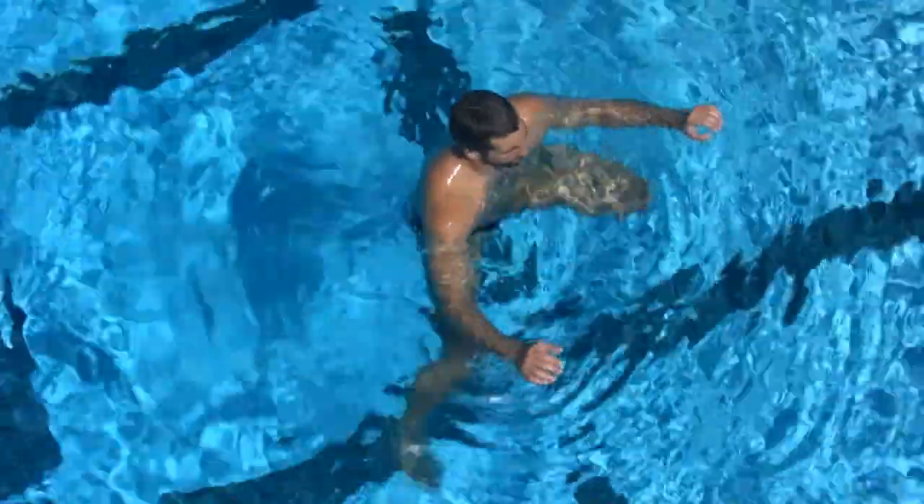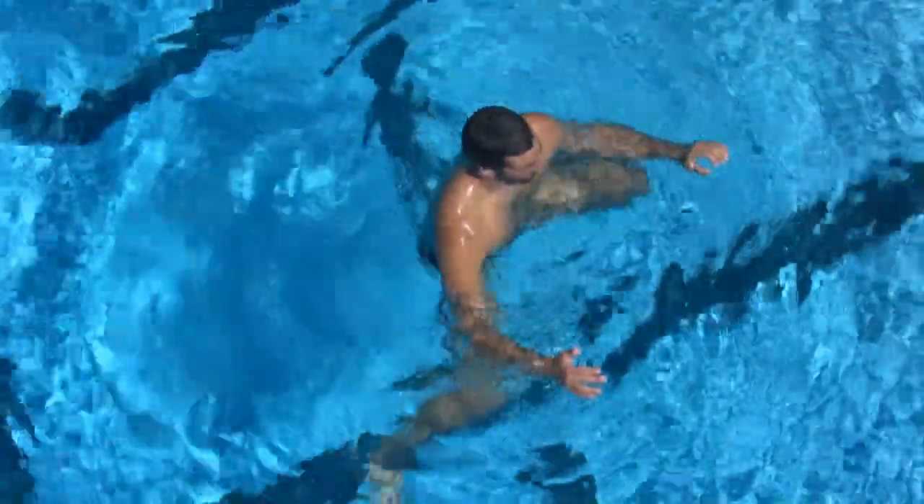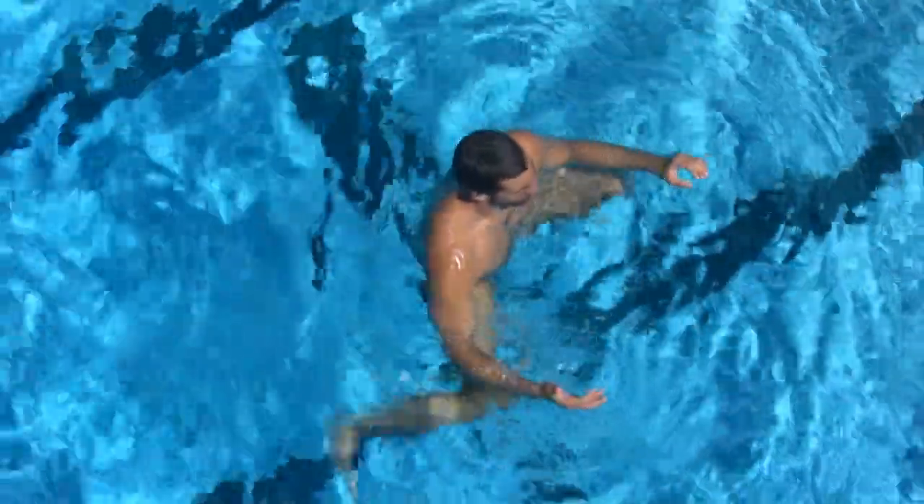You'll notice in this drill our player's upper body is as still as possible. You aren't seeing him move from side to side. That's because his lower half is pretty much separated from his upper body.